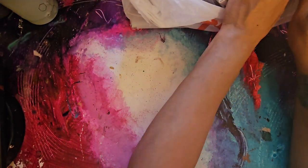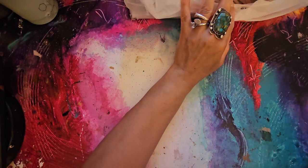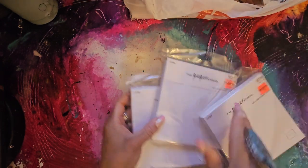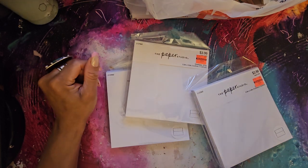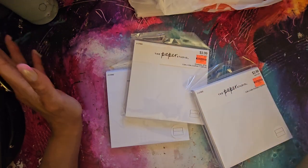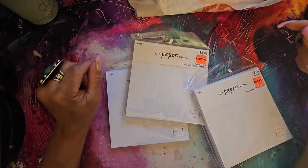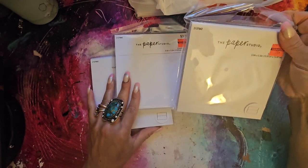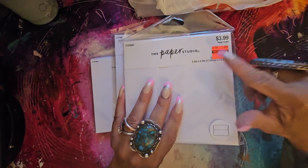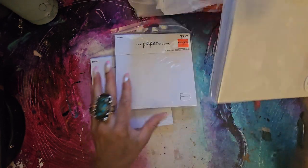I got a huge load of envelopes and cards, but mostly envelopes. The reason I got a whole bunch of envelopes is because I like to do art journaling, and in my art journal I like to mix junk journaling in with it. So whatever I'm feeling that day, I can art journal or junk journal or mix them together. When I junk journal, I love to have envelopes. You can get the ones from Dollar Tree, but they're not good thick envelopes. These are the good thick ones — regularly $3.99, got them for 99 cents. That's an insane deal.